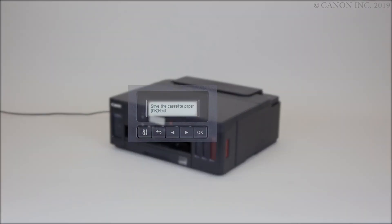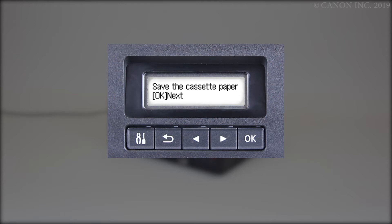The paper information registration screen appears. Use the right or left arrow to match the paper size and type, pressing OK after each selection.